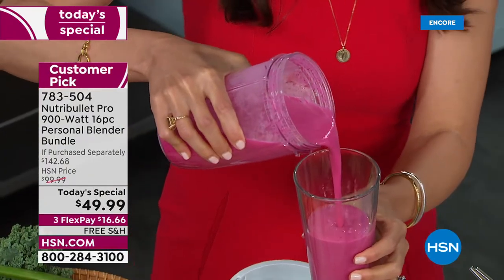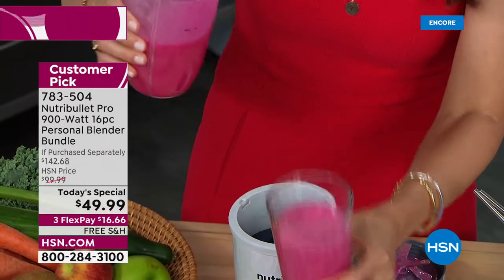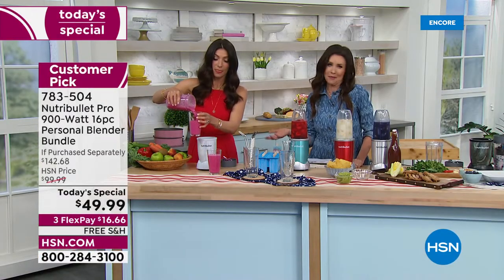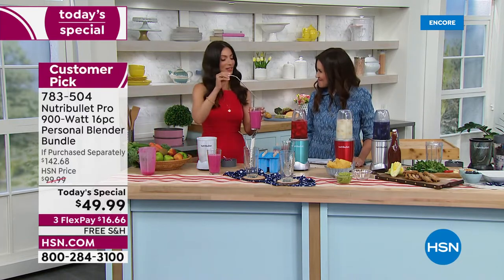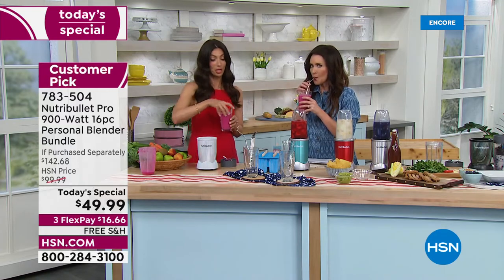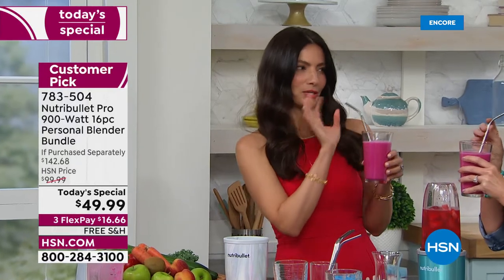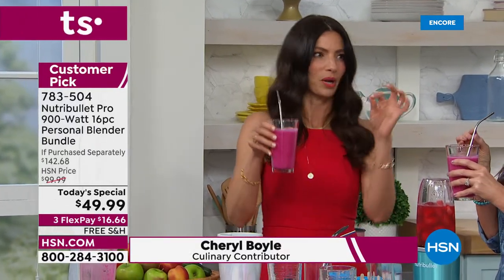I'm so excited to be here with the NutriBullet Pro 900. Look at that silky, smooth, delicious smoothie — I'm going to pour two glasses. One of my favorite things about the NutriBullet Pro is I'm queen of hiding vegetables. I love hiding a little bit of beets in here — there's some pineapple, a little bit of coconut water, and some raspberries. Win, win, win.